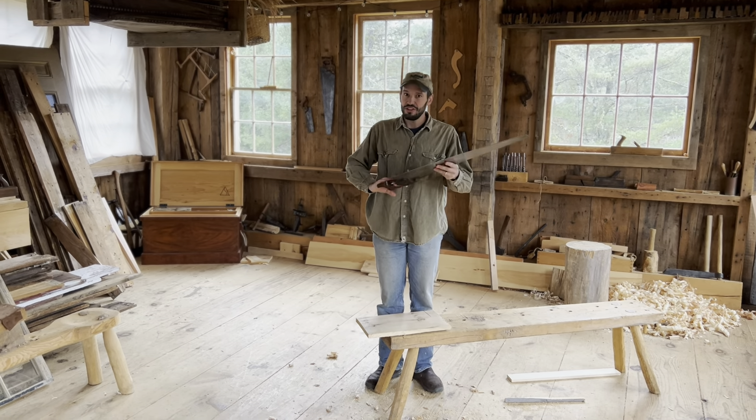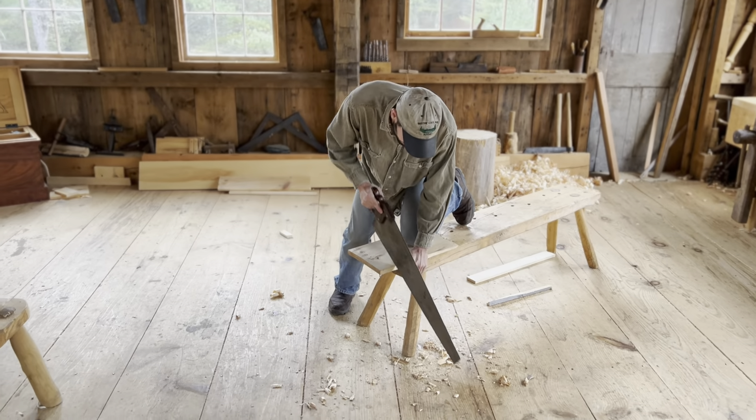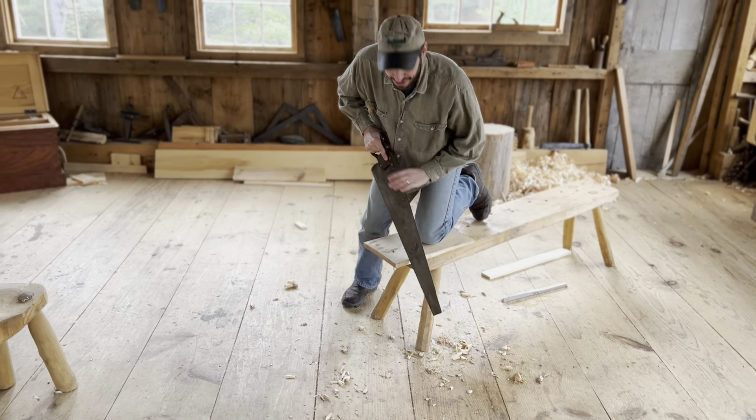So I'm going to use this 4 TPI rip saw to cross cut this board. I'll get going here. It's a very coarse tool — gotta get the teeth established. Oh, it's dancing all over.